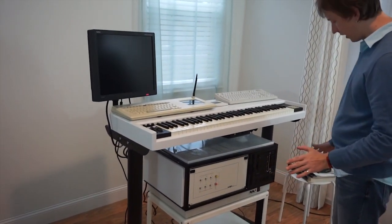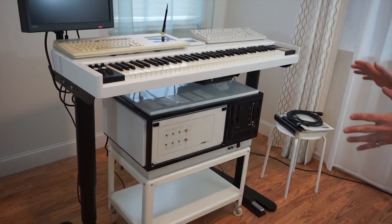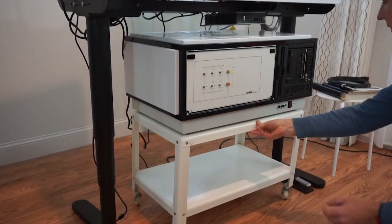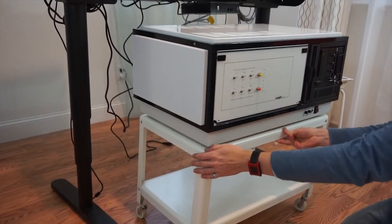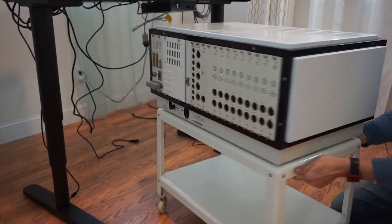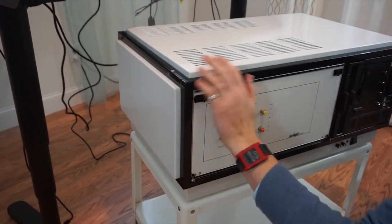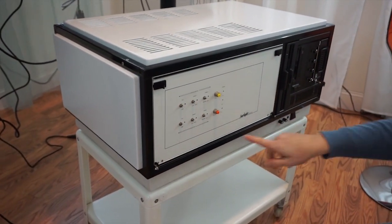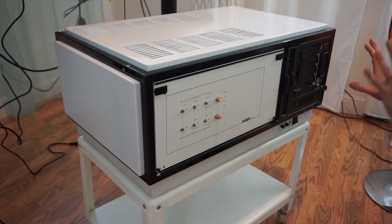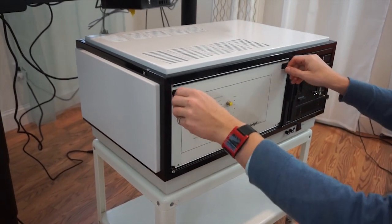I will start with the mainframe because in terms of value, that's the most important component here. What you see is a Series 3 mainframe in amazing condition. It's freshly painted all around — freshly painted side panels and frame in black — all cleaned up with many special components inside.